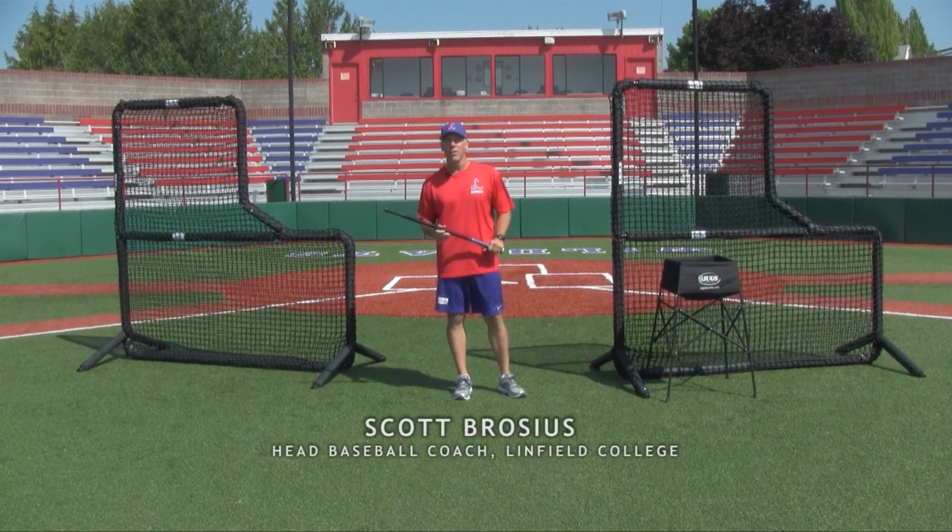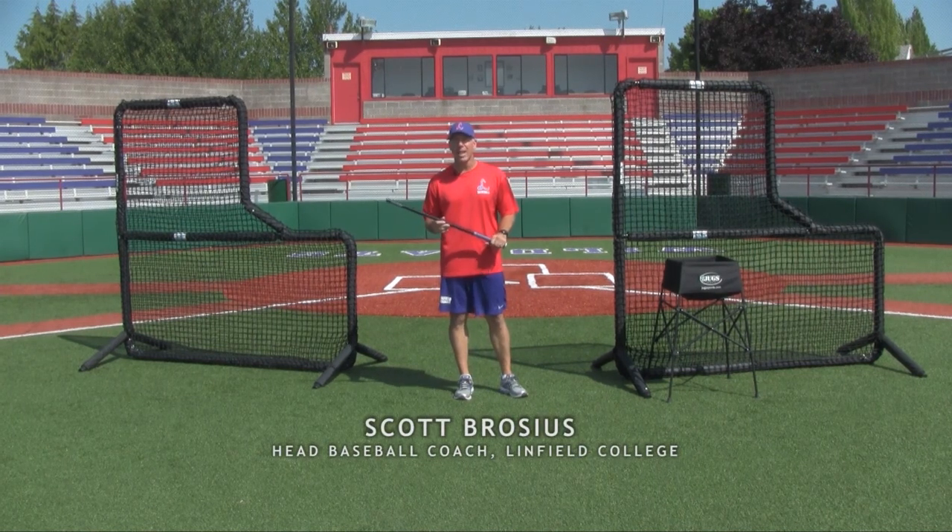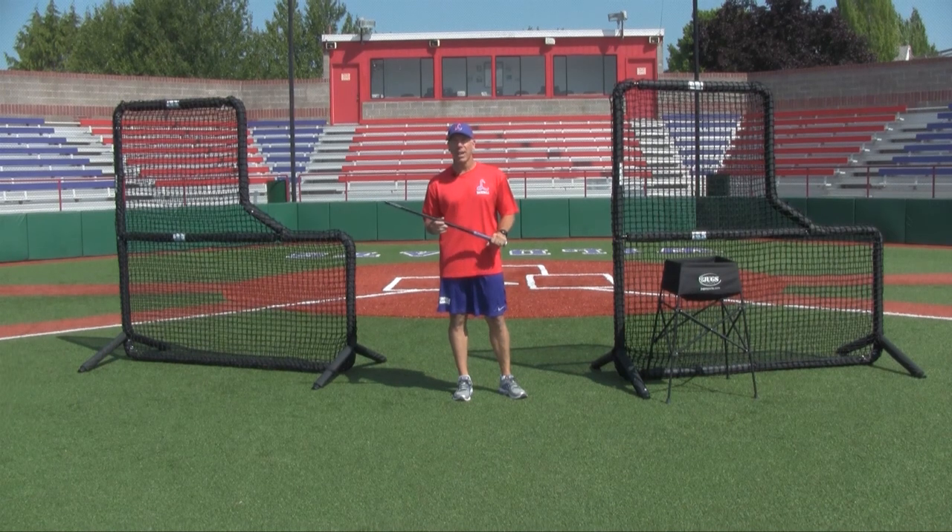Hi, I'm Scott Brocious, Head Baseball Coach at Linfield College. I want to show you a drill today using the College Six Swing Trainer called the Inside-Outside Drill.